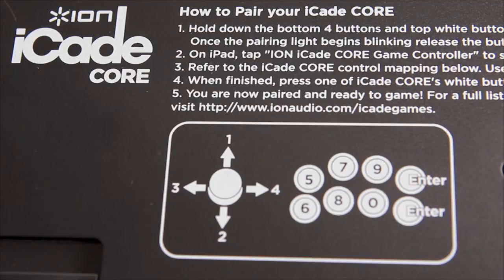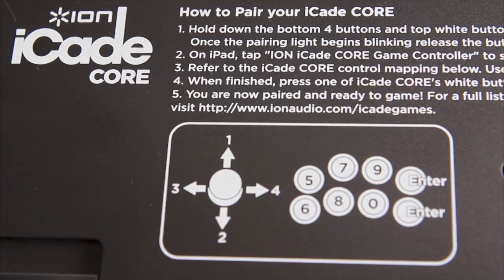The iCade Core pairs up with your iPad via Bluetooth. The instructions on how to do so are along the bottom.